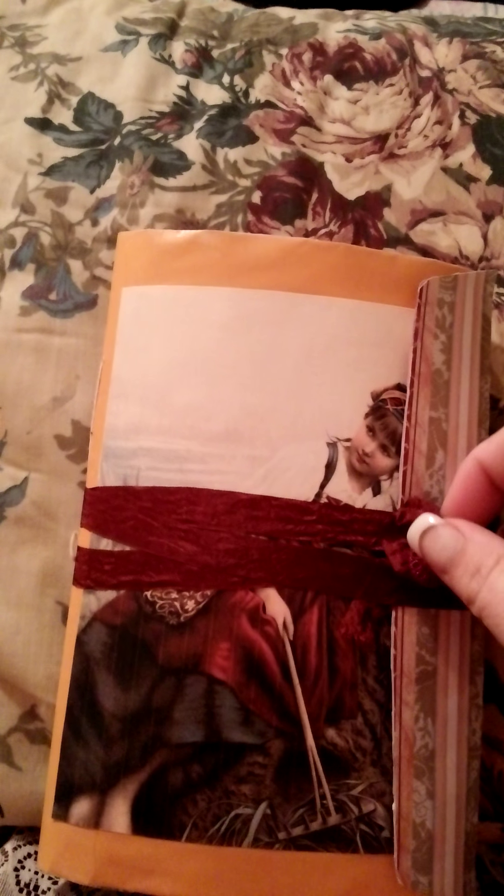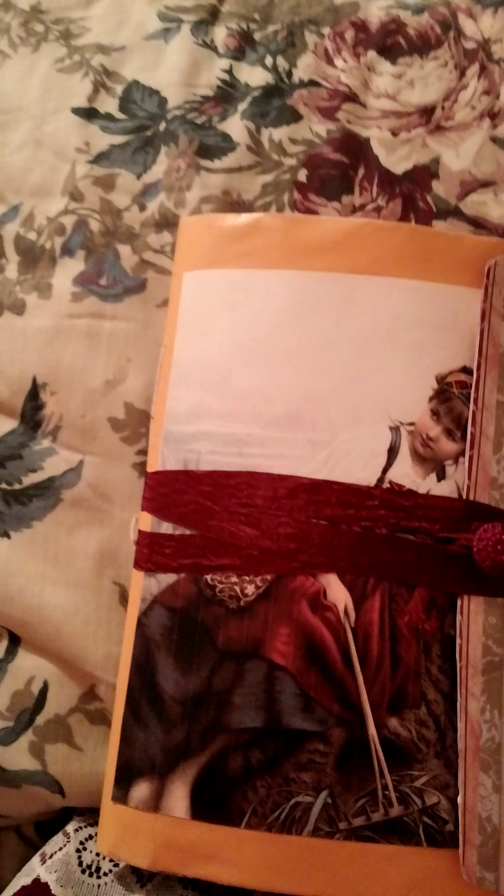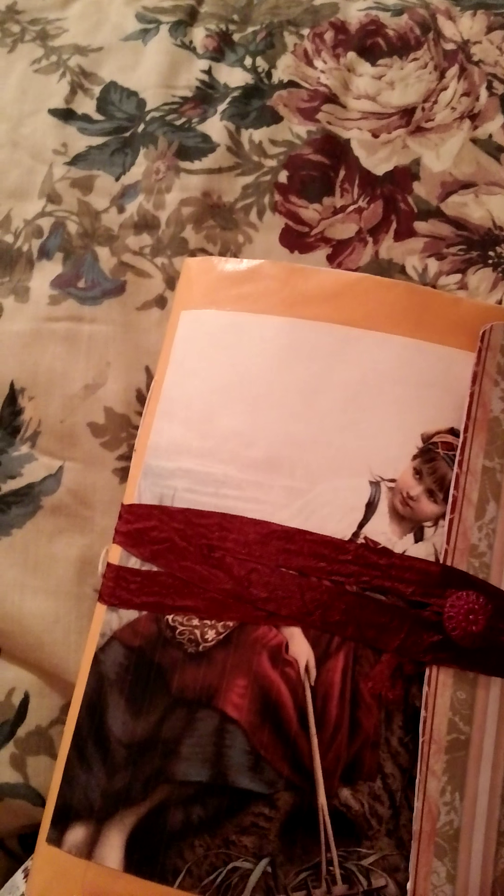Hi everybody, here is my vintage gypsy junk journal. Not through with it completely — I've still got a little more bling bling and this and that to put on there. But I'm doing this one-handed, so bear with me, I'm fixing to make you drunk.